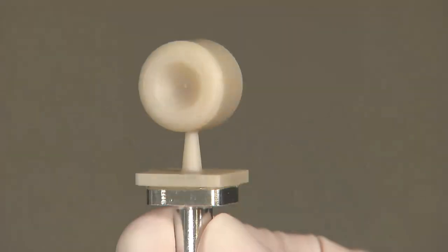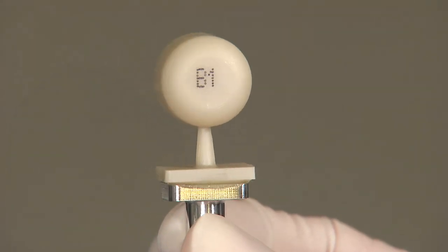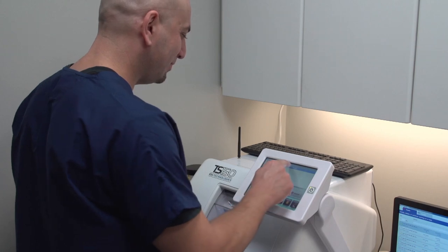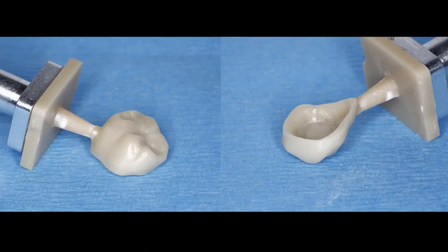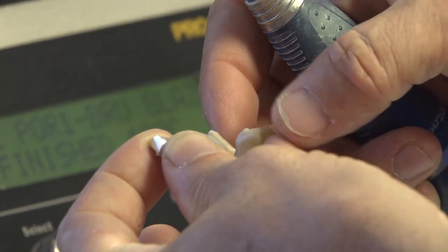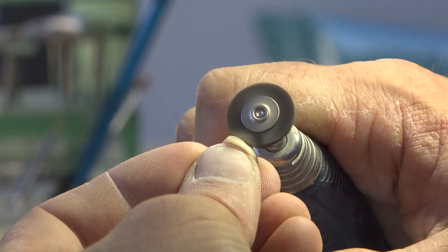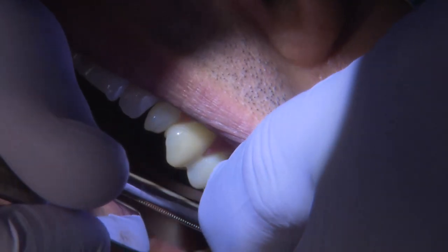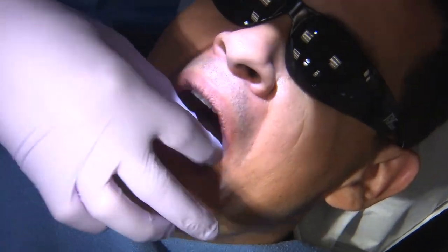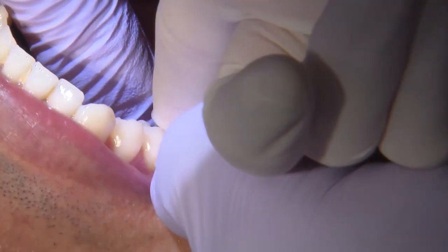I'll go ahead and load the mill with the Bruxer Now block — in this situation we utilized a pre-centered Bruxer block — and secure it in the mill. With the press of a couple of buttons to load the program, I can start the milling cycle. When the crown is completed and milled, you can see it's almost ready for me to remove the sprue, do some polishing, and fit the crown on the tooth, making sure I'm not hyper-occluded and that I have proper mesial and distal contacts.